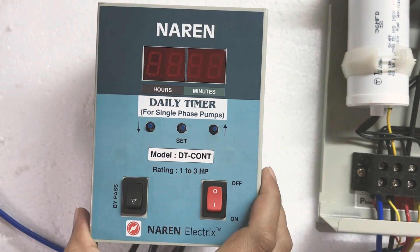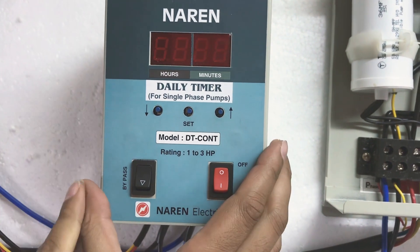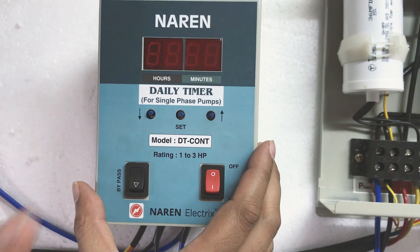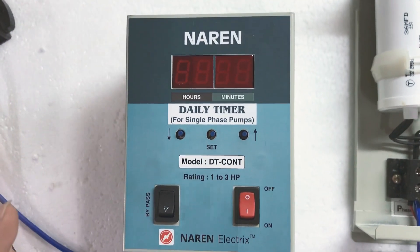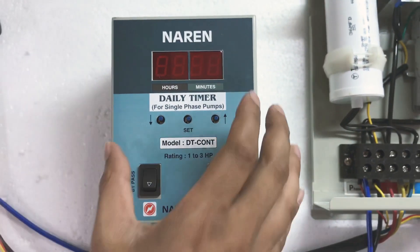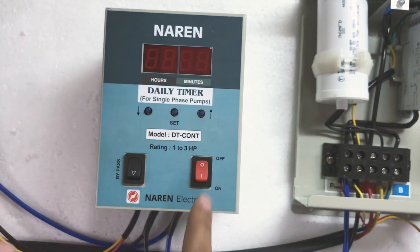Hello, this is Nareen Daily Timer Model DTCOND. This particular timer can be used to turn on and off loads at the same time every day. So if you have any application where you want to turn on the load based on timings, this is the right product. It has a built-in clock and according to the clock you can turn on and off the loads.